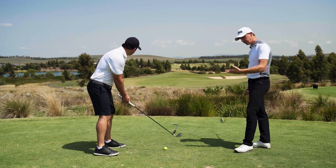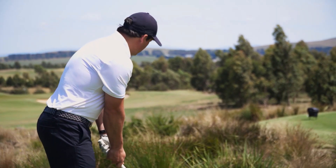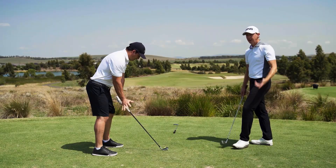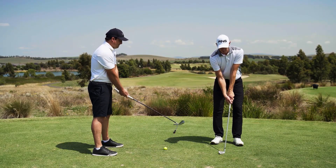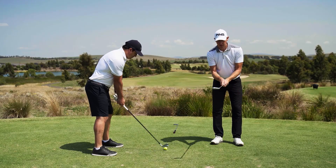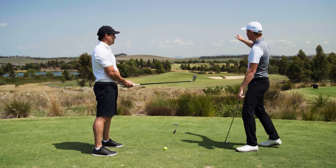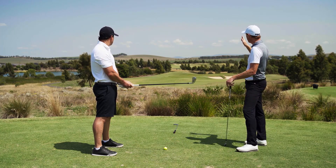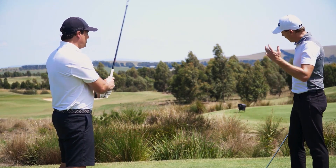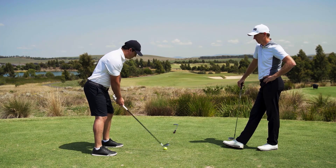Put your face down a hundred percent pointed at that target and align your body as best you can. Now swivel the blade a few degrees open — it's not much. Re-grip it — that's an important distinction. I've seen so many people just open their blade with their hands, which doesn't change anything because your relationship to the face hasn't changed. Open the blade first, then grab it. Now focus on your start line — the mound — and swing specifically towards it. Don't swing across it. Then just pull the trigger with a normal swing.